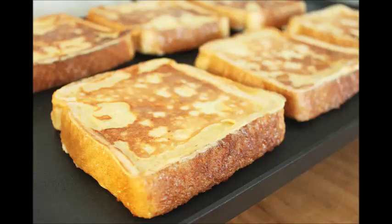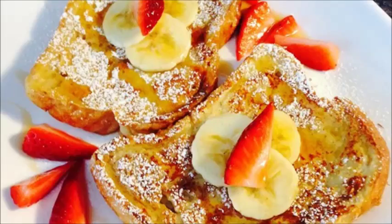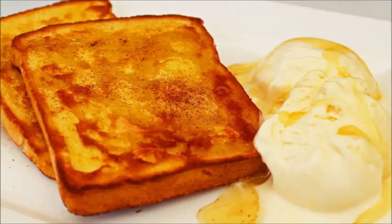Do not soak too long or the bread will be extremely soggy and may break apart. Place one slice of bread on a microwave-safe plate and place it in the microwave carefully. Microwave on high for 1-3 minutes or until egg is cooked. Flip the bread over and continue microwaving until bread is fully cooked. Serve with maple syrup, fresh fruit, powdered sugar, or organic jam.